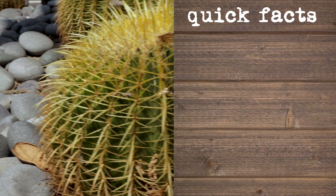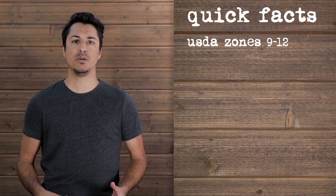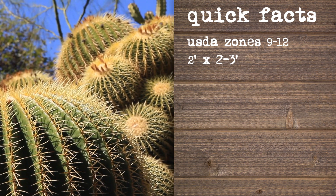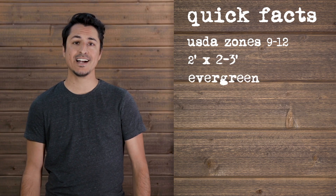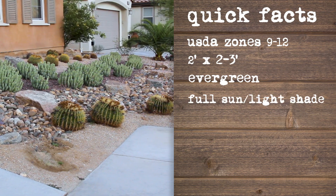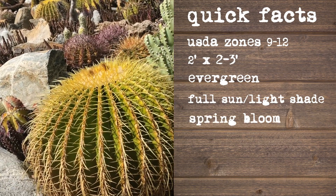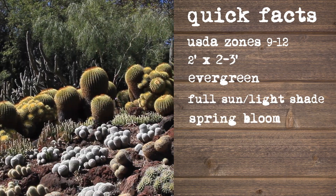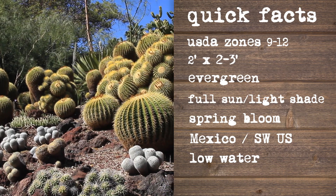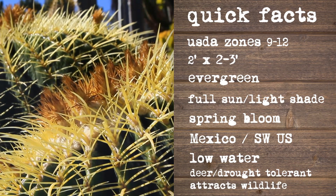This plant is best in USDA zones 9 through 12. It will get about 2 feet tall by about 2 to 3 feet wide, but it's going to take a really long time to get there. This plant is considered evergreen. Plant the golden barrel cactus in full sun or very light shade for best results. It will bloom in the springtime, but not until several years after it matures. It's native to Mexico and parts of the southwestern US. This is a really low watering need plant, and it is very deer resistant and will attract birds, butterflies, and bees.